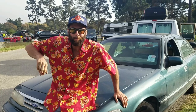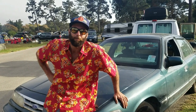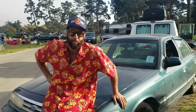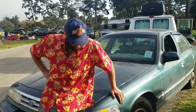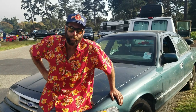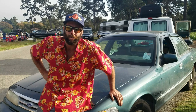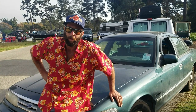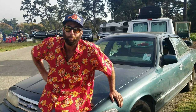G'day, name's Bo. This is my 1995 Ford Crown Victoria LX — his name's Larry, my trusty steed. I picked Larry up in Calgary, Alberta and travelled across to the east coast of Canada, all the way to Halifax, then made my way down to America and back across the west coast of America.